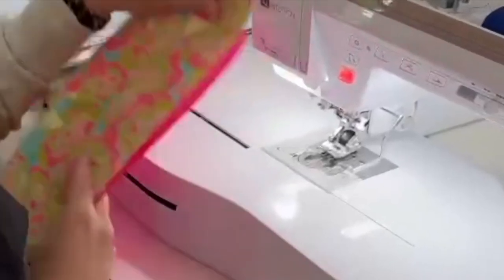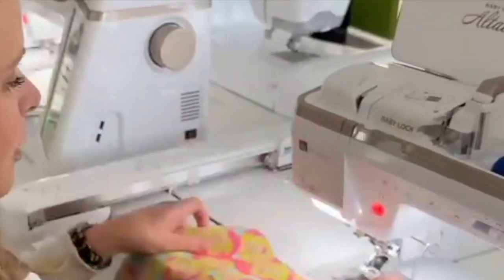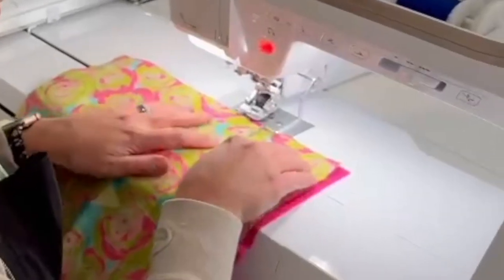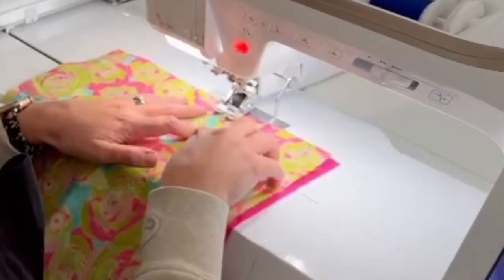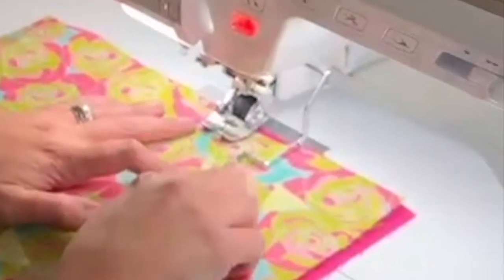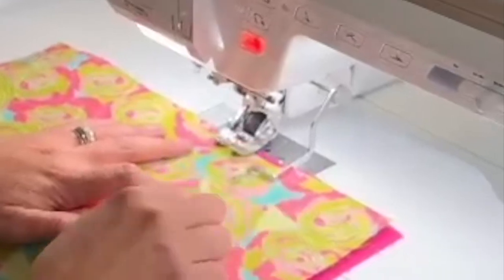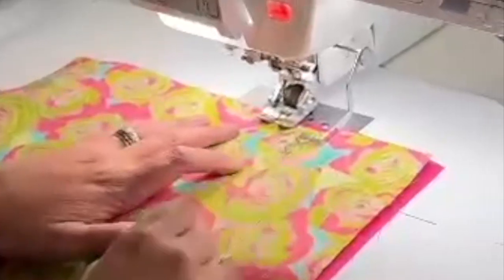So this is really helpful for your straight line quilting. You will use this guide here to line it up with the edge of your fabric, or I've already stitched some lines here — you can just line it up and it gives you the same equal distance for each row.